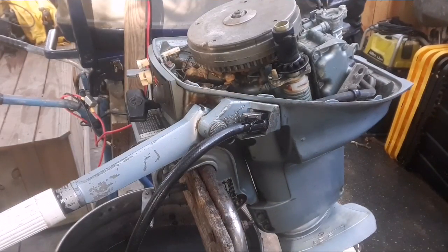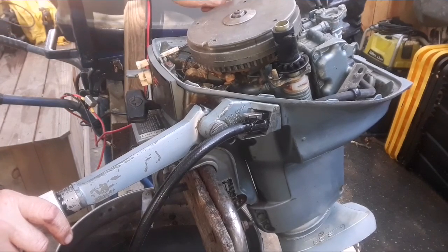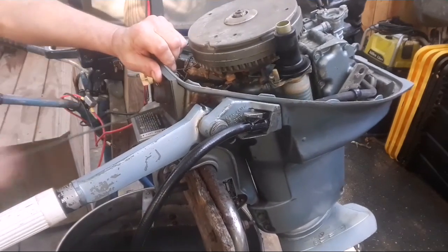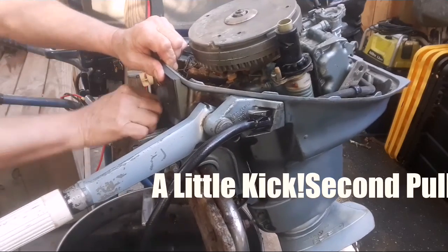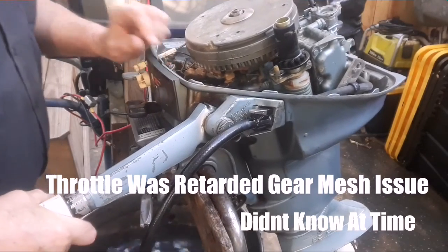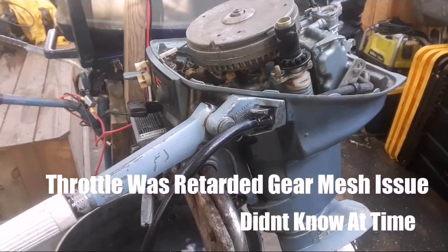I think the carburetor might be blocked. I'm not sure. I just put a little gas down the throat to see what happens — no choke. Very odd, very odd.